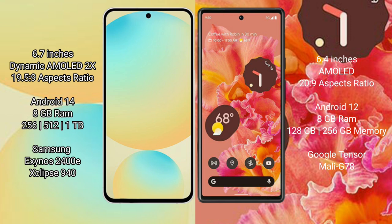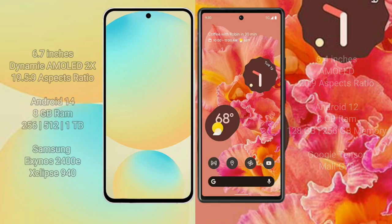Samsung Galaxy S24 FE comes with 8GB RAM, terminal 20, 8GB to 56GB, 512GB internal storage, and the Samsung Exynos 2400E processor with GP940. Google Pixel 6 comes with 8GB RAM, terminal 20, 8GB to 56GB internal storage, and the Google Tensor processor with GP Mali-J78.